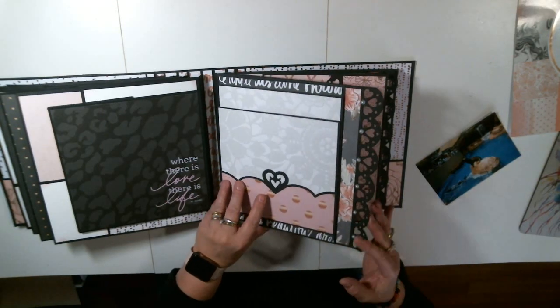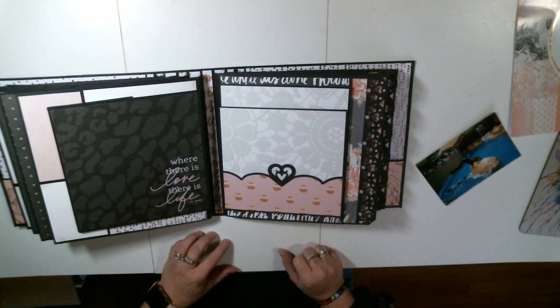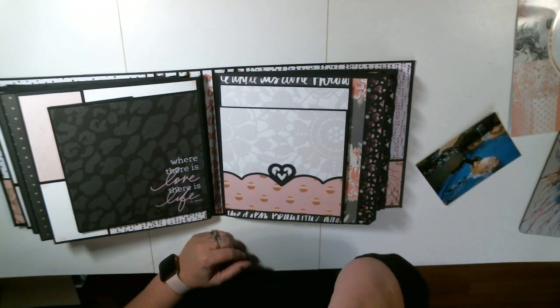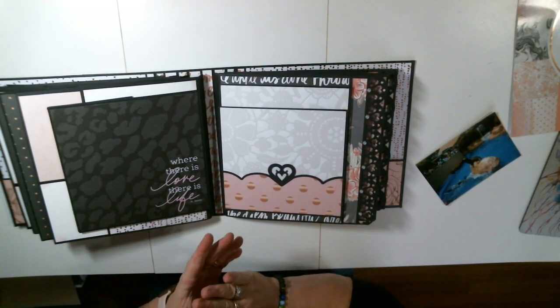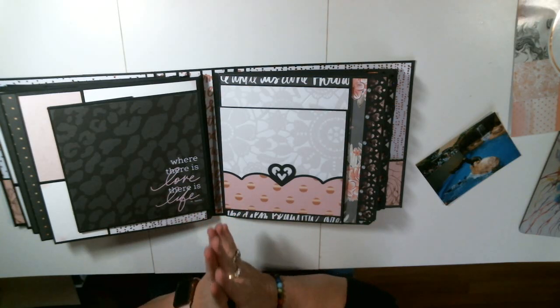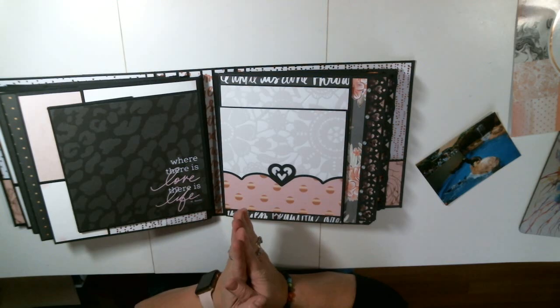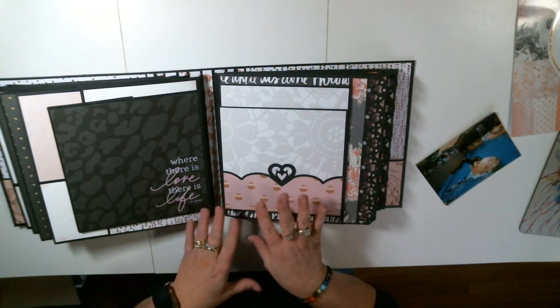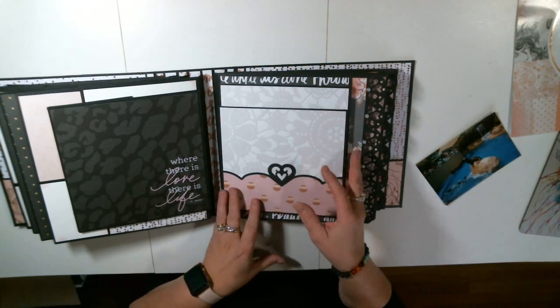The next page I'm going to show you is page five. When I start any of Kathy's Signature Stories — I've made her travel one, I've cut out the camping one, I've made two wedding ones — I always start with page five, and I'm going to show you why. I put it in order, but I actually start with the paper on this one. And this is one of the reasons I buy two pads of paper.